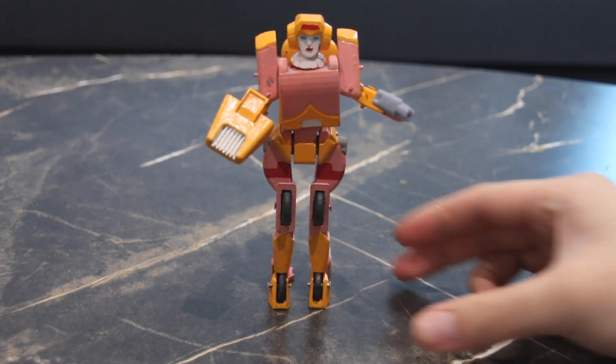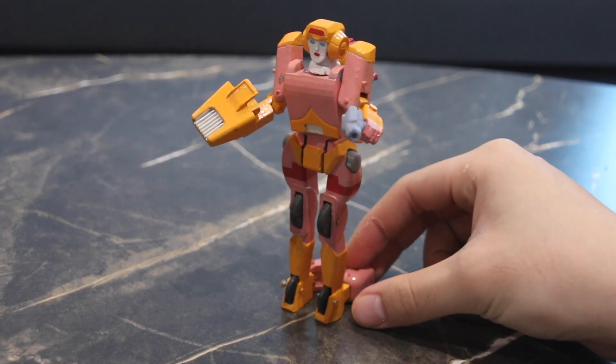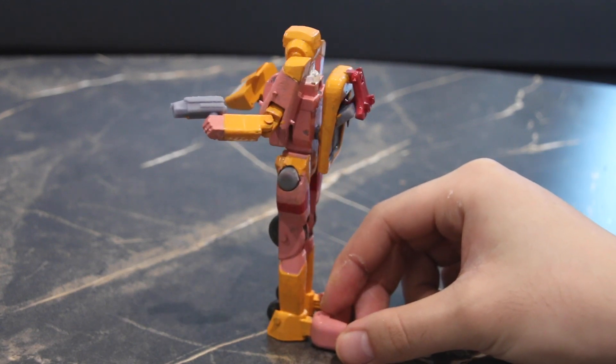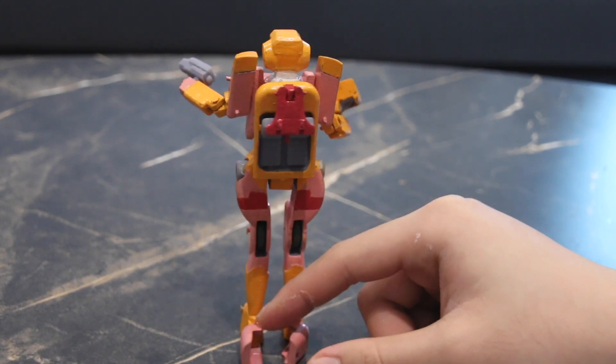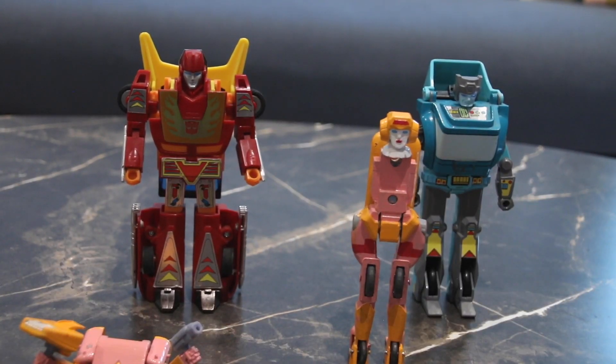I've actually fixed it while editing this video, so here you have a full 360 of her. It was bothering me so much, so for the sake of the review I went ahead and corrected it.